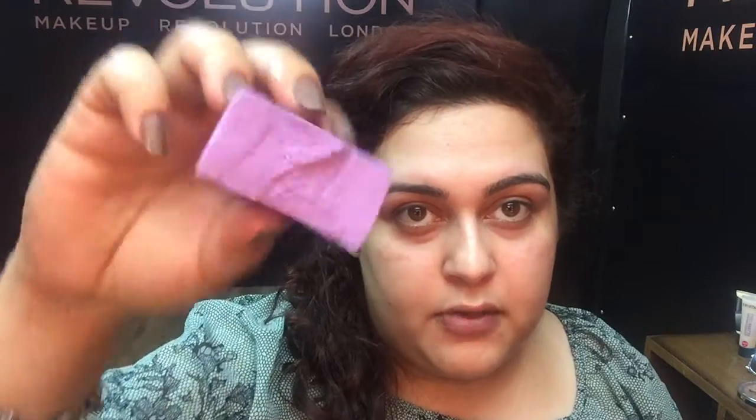You can use your pressed powder directly — just put the product on the sponge and blend it over your face. Or you can dip the sponge in water first. Make sure there's no excess water — it should not be dripping, but it should be wet enough. I've already dipped mine. I got a colored sponge specifically so you can see the product on it. If you wet the sponge, you'll get a bit more coverage because the product sticks better to your skin.